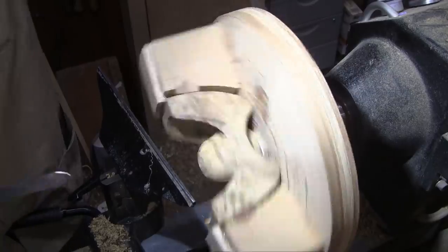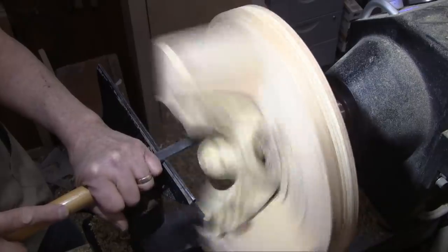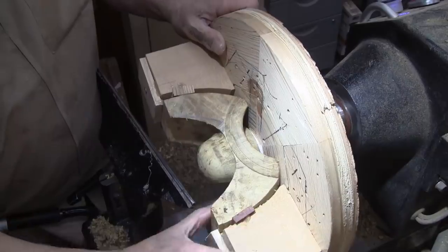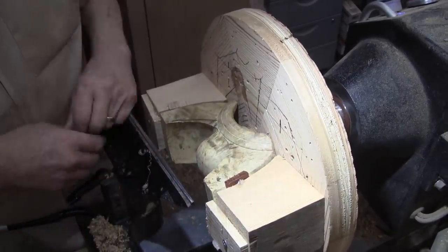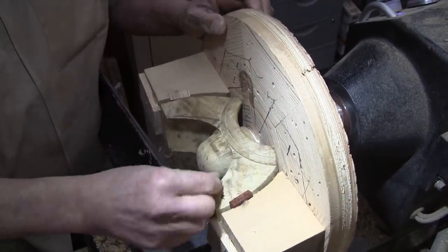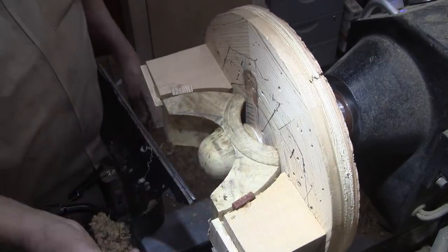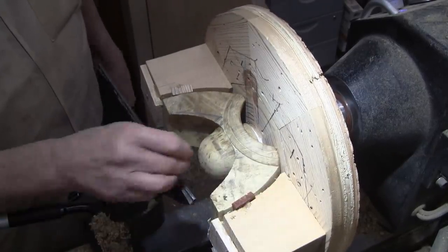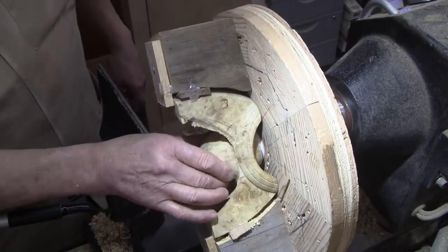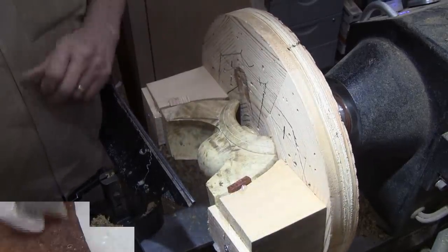I finished going over it with my negative rake scraper and this feels really nice. I like the lines I have on here — these are real sharp. I'll be dubbing them. I'm going to take this out now and do some hand sanding because I just do not feel like even trying to sand that piece on the lathe. But it's pretty smooth. I'll see you when it's time to get some finish on it.